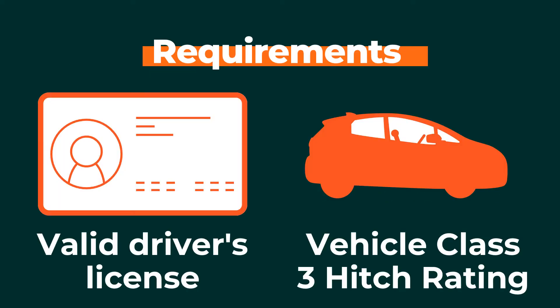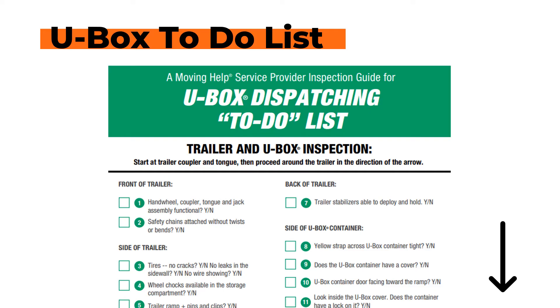You must have a valid driver's license when you pick up the U-Boxes, and bring a vehicle with a class 3 hitch with a rating of at least 5,000 pounds or more. Make sure you follow the U-Box to-do list found in the video description below.